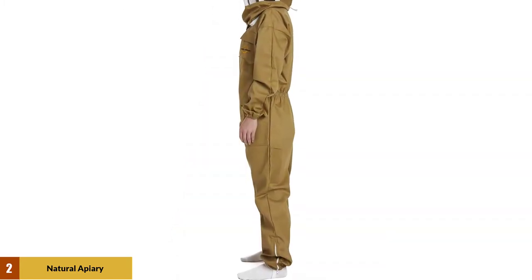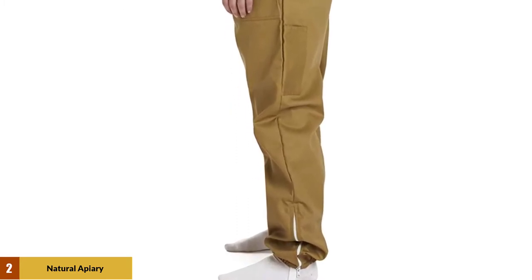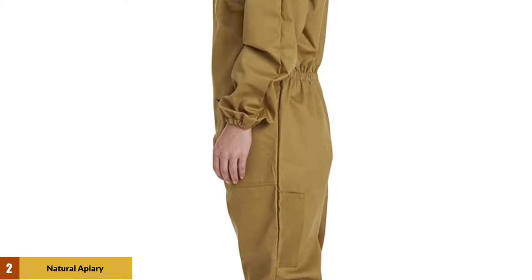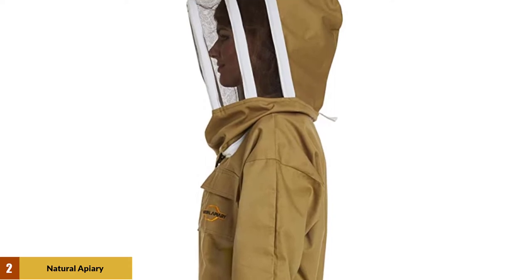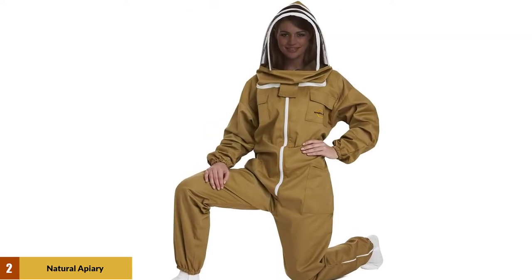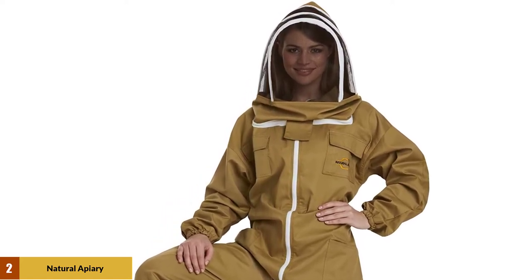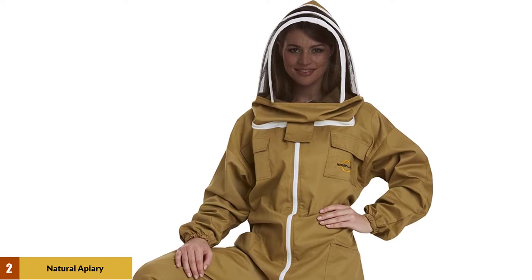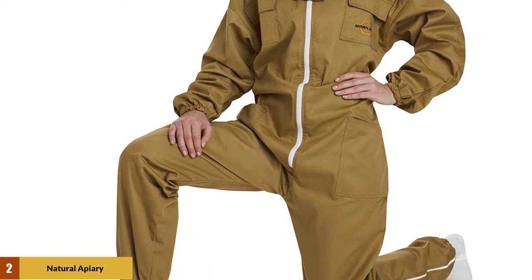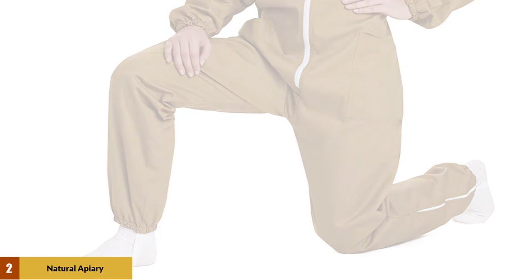A detachable veil makes it convenient to up your protection, and reinforced knee patches allow you to bend down and get to work without worrying about wearing holes in your suit. A full-suit zipper makes this suit easy to take on and off. Sizing doesn't have to be a worry, as this suit comes in small, medium, and large, and an elasticized waist ensures it will fit all adults less than 350 pounds, though some exceptionally tall beekeepers have complained it isn't big enough. However, if you are an average size, this sting-proof bee suit is the perfect option to keep you safe.